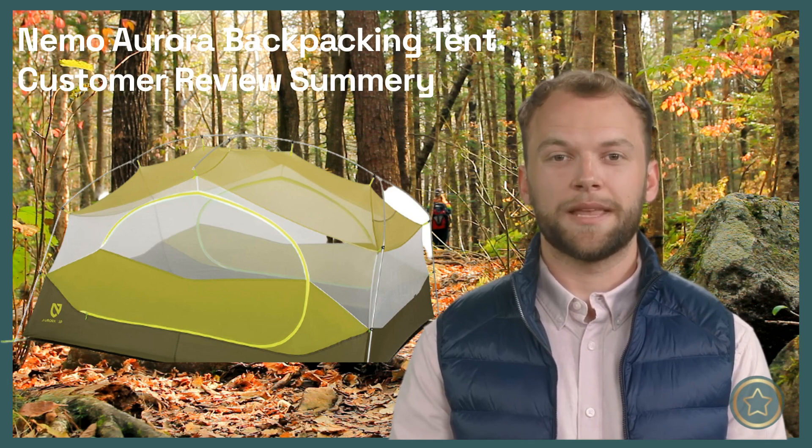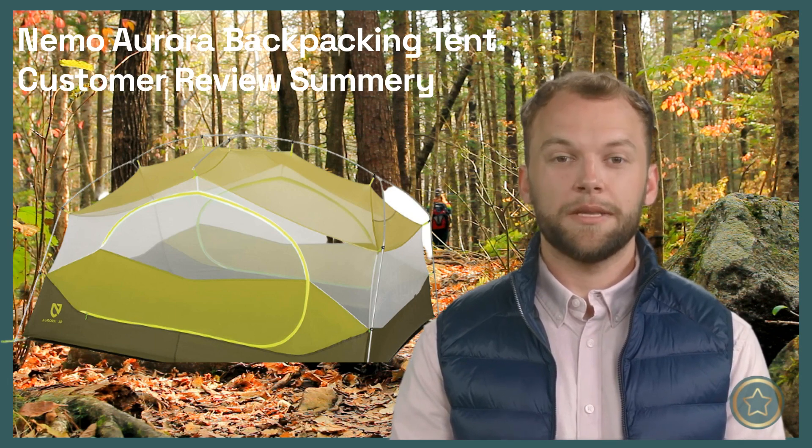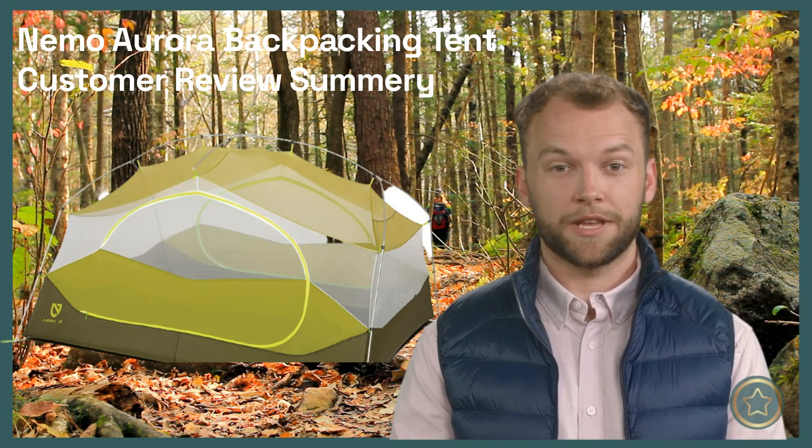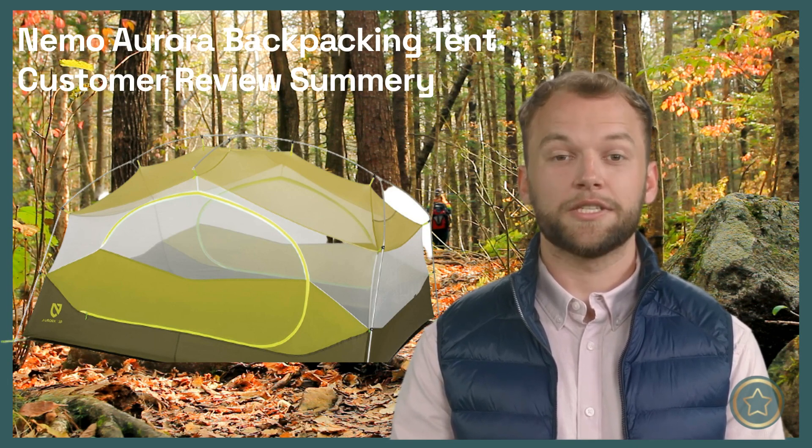Overall, the Nemo Aurora Backpacking Tent is a decent tent for backpacking if set up correctly, though some improvements could be made, such as the use of better quality stakes and providing a better fitting rain cover. It is of good quality for its price point, and if you don't mind some inconveniences like the single zipper entrance and having to protect the floor from your pet's claws, it is a great option.